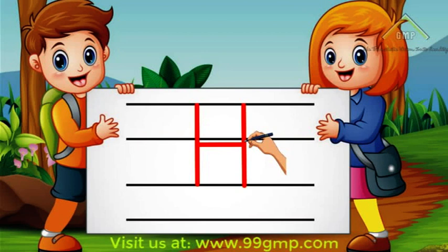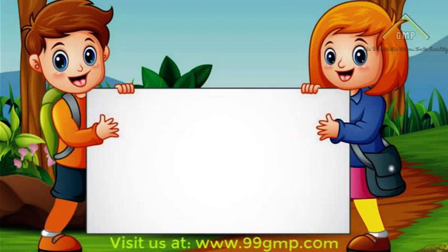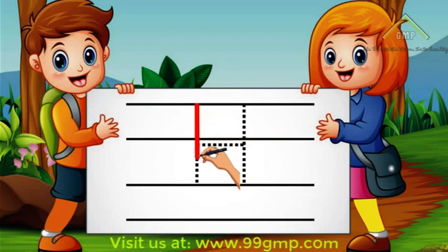Let's do that again. We'll start at the top and do a straight line down. Then go back to the top and do another straight line down. Then we'll go to the middle and connect the two lines. Now you try! Good job!